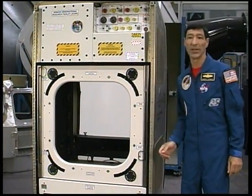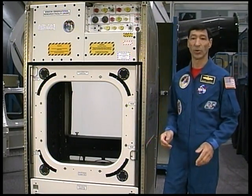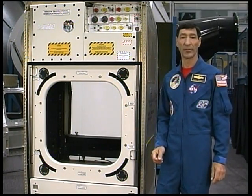On the right side of the rack is a similar slide handle for opening and closing the external window shutter. This capability is provided so that the crew can open and close the shutter without having to disturb a payload or compromise the light seal once a payload is installed within the payload volume.